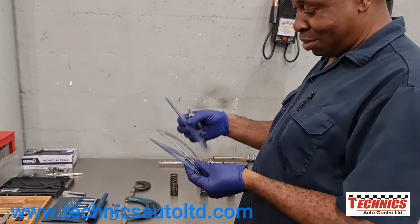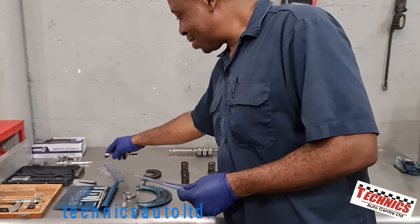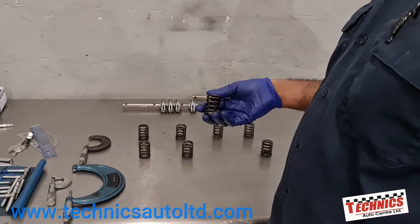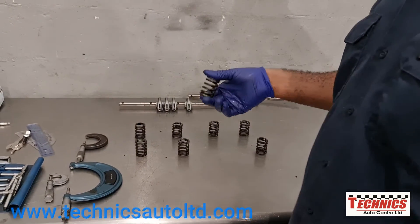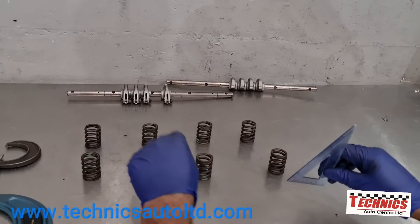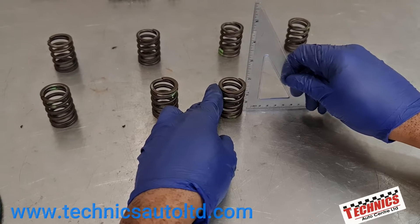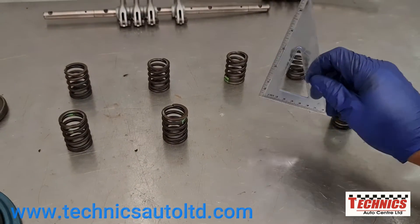Remember our favorite geometry set — we still use it in mechanic work, and you would be surprised. What I'm going to do now is give the valve spring two tests. One is a pressure test, which we'd normally bring to the machine shop as they have a pressure tool — or some shops may have a small pressure tool specific for that purpose. But we're also checking the spring to see if it's in good shape: if it's straight, if it's saggy, if any of the coils are broken. So we're looking for a 90-degree angle here. And this one is perfectly straight.